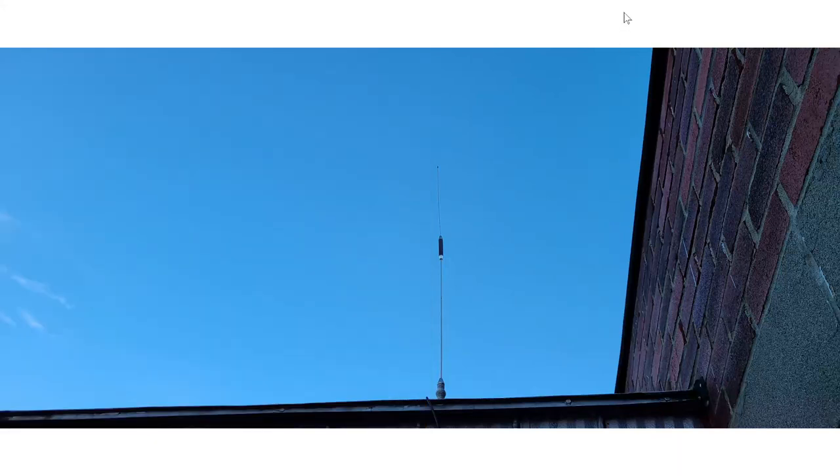Welcome to this VHF UHF channel. This video answers a question I get quite often — on shortwave receivers and from time to time on the VHF UHF range. The question is: I don't hear that much on my scanner radio — would an outdoor antenna be good, and what should I use?